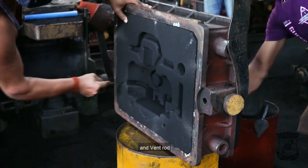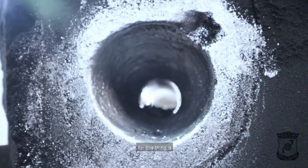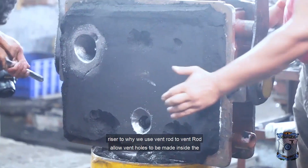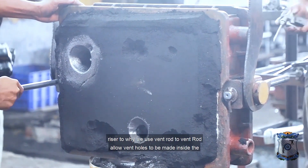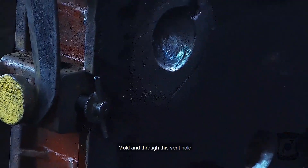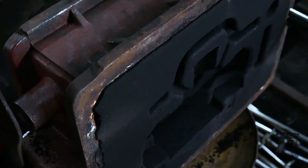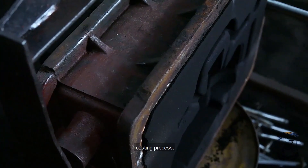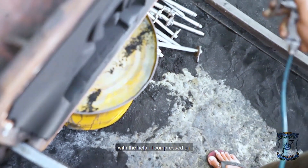As you can see, we are using a knife and vent rod to make the carving over the mold. This is the riser. We use a vent rod to allow vent holes to be made inside the mold. Through these vent holes, all the gases will escape out during the casting process. Now we are cleaning the excess with compressed air.